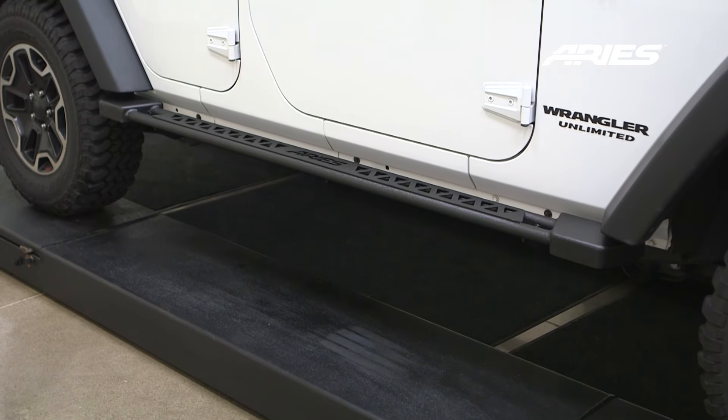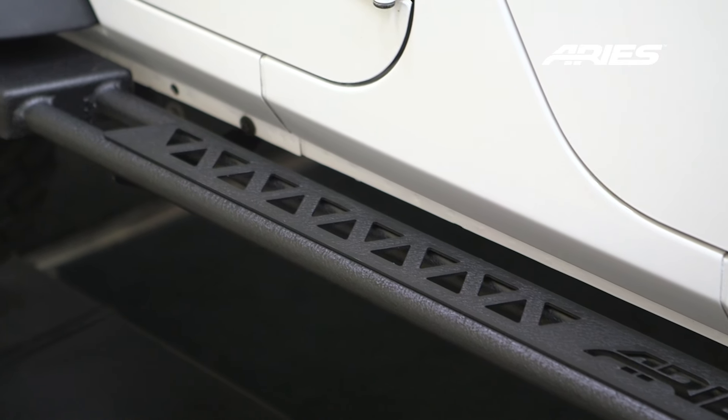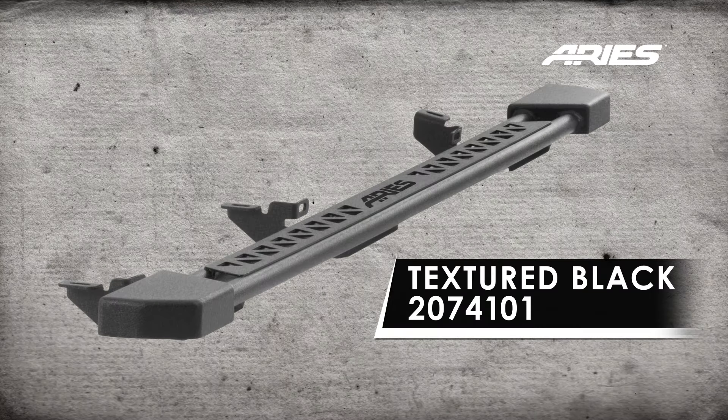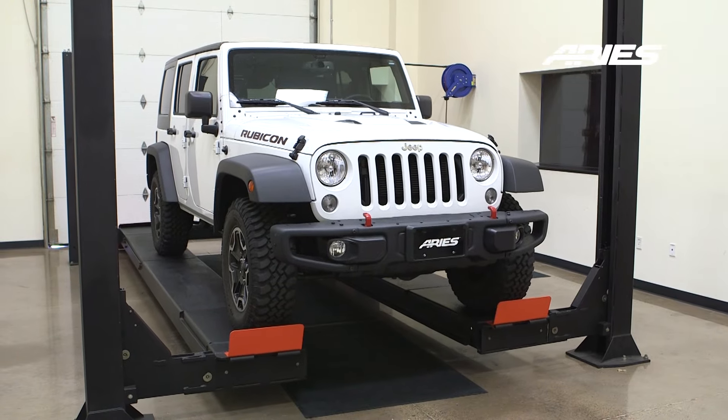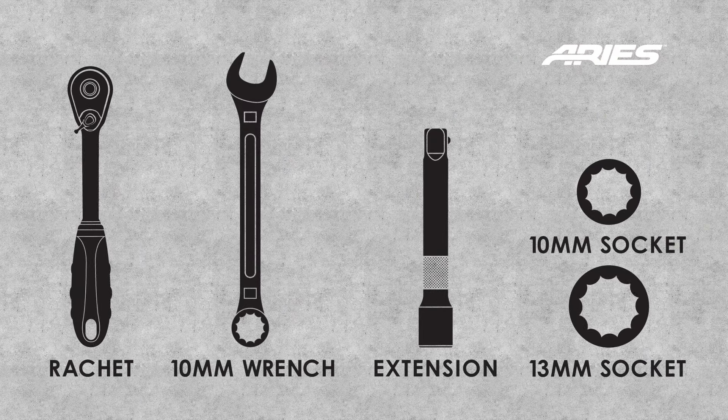Welcome to the installation video of the Aries Jeep Rocker Steps on a 2015 Jeep Wrangler Unlimited. These sidebars are available in a textured black powder coat finish. During this installation we will be using a lift, however the use of a lift is not required. These are the tools needed to complete the installation.